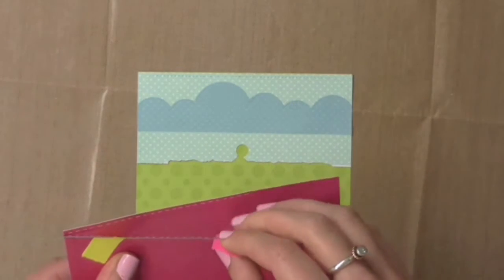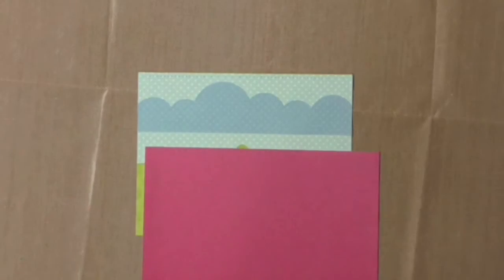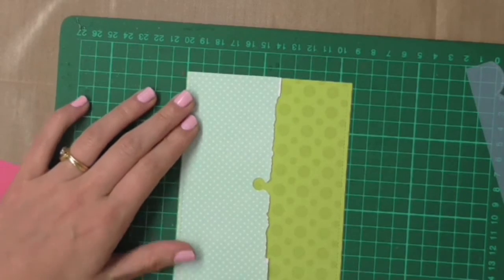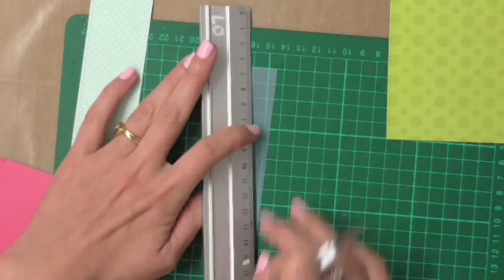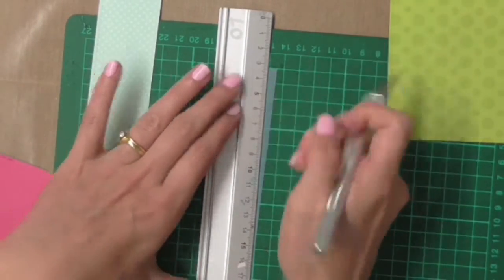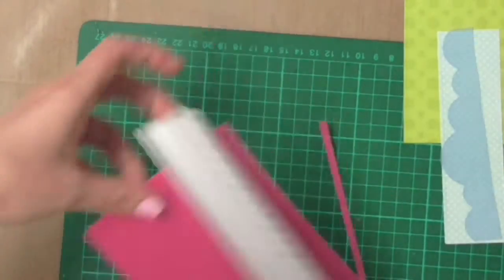I'm also using this stitched borderline die and I want a line of stitching to run about two thirds across the top of this piece of pink cardstock — it's a bit like little footsteps, and my tortoise is going to go on the right-hand side of that. I'm using my craft mat, a metal ruler, and a craft knife to cut everything nice and straight, and I'll also trim down this piece of pink because I just want a very thin border strip.